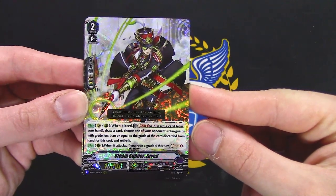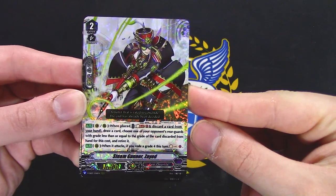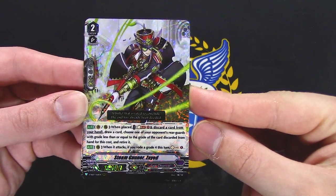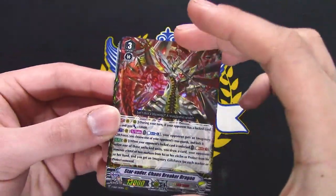Steam Gunner Zayed: once per turn, discard a card from your hand, draw a card, choose one of your opponent's rear guards, discard it and retire it when it attacks. If you agree for this turn, soul charge — it's okay.